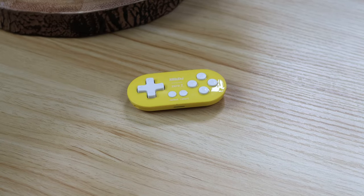This one is the 8BitDo Zero Two — Zero, because it's so small you can't even see it.